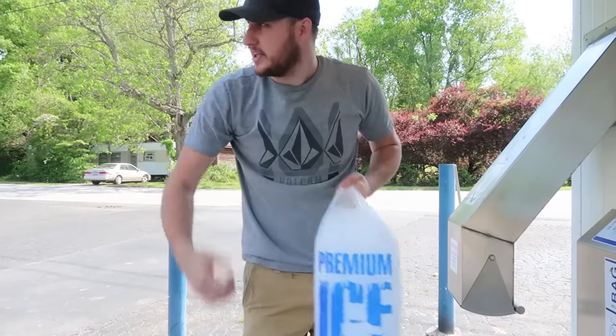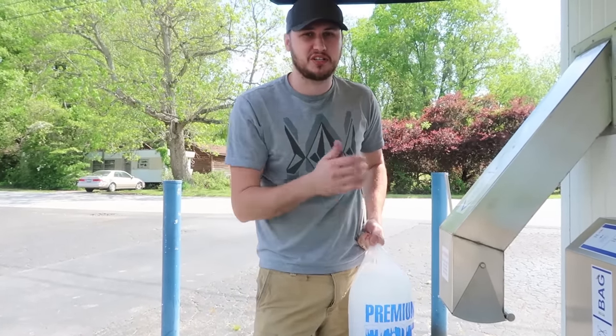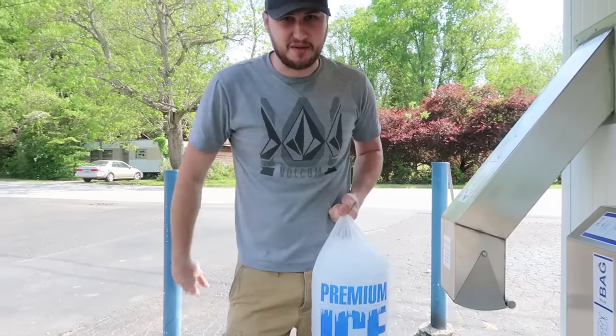And you don't have to hustle stopping by the store and going through checkout. This is so much more convenient. I love it — especially when you go on a hike and need some ice. Boom. Stop, grab this thing, get some ice, and go camping. Love it.